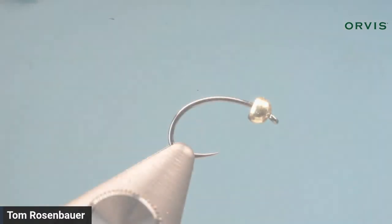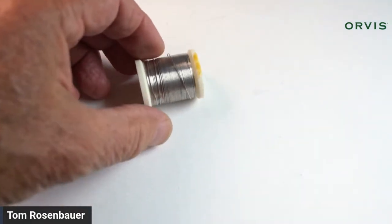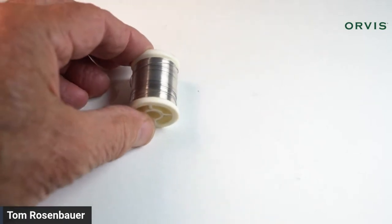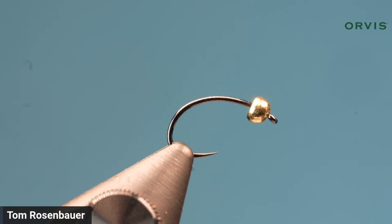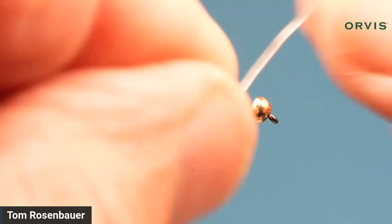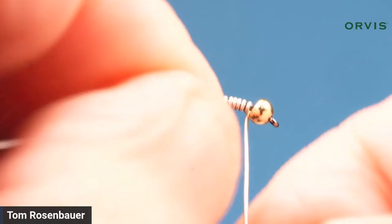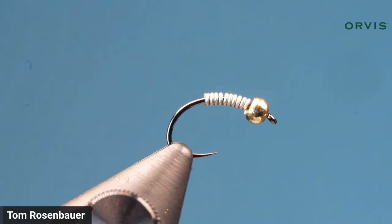There is the hook in the vise. I'm going to take a little bit of non-toxic wire — I think this is 20-thousandths, I would prefer 15 but didn't have any, so it's a little thicker than I really wanted. A couple reasons for the wire: one is to add a little extra weight to the fly to get it down, and the other is to hold the bead in place. I'm going to start kind of in the middle and wrap forward, then break it off.